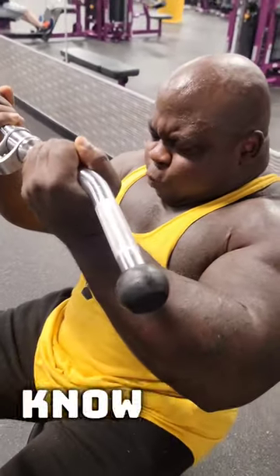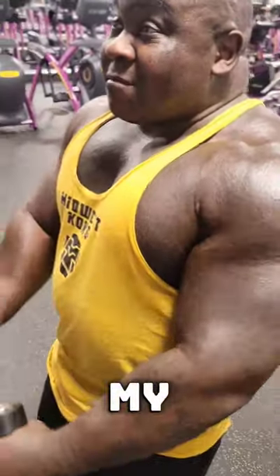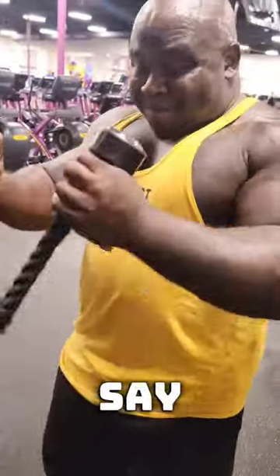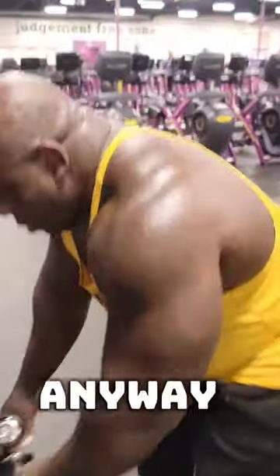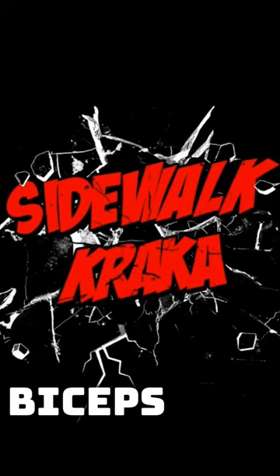You can also do these standing up, by the way. Then we're gonna go to the rope pulls — that's my favorite. Try these three exercises to build big biceps.